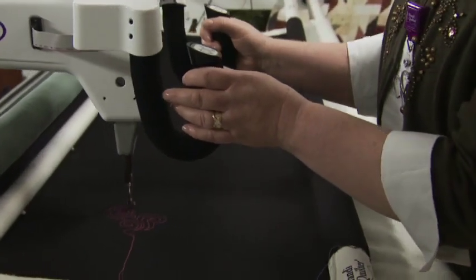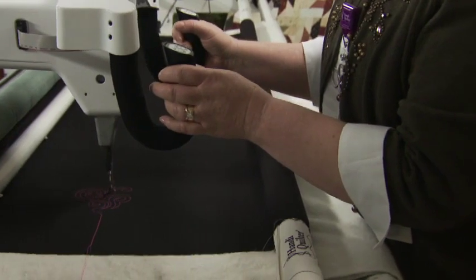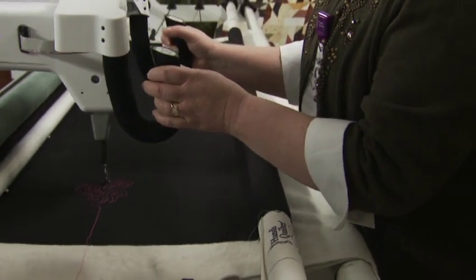This video acquaints you with the fundamentals of using the HQ machines. It includes topics such as using the handles and pulling up the bobbin thread.